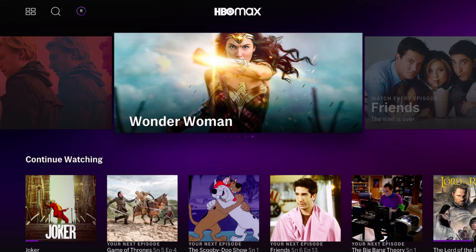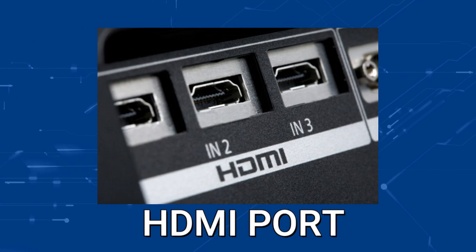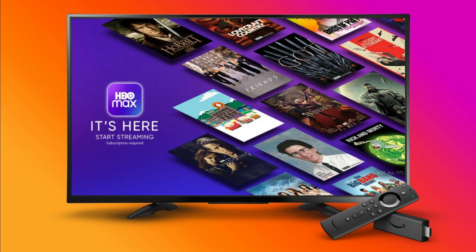So the way that I'm going to show you how to install HBO Max will be able to work on any model of TV, on any year of TV. You just have to have an HDMI port on your TV to plug into. The way to give your TV the ability to install HBO Max is to get a streaming device to plug into your TV.